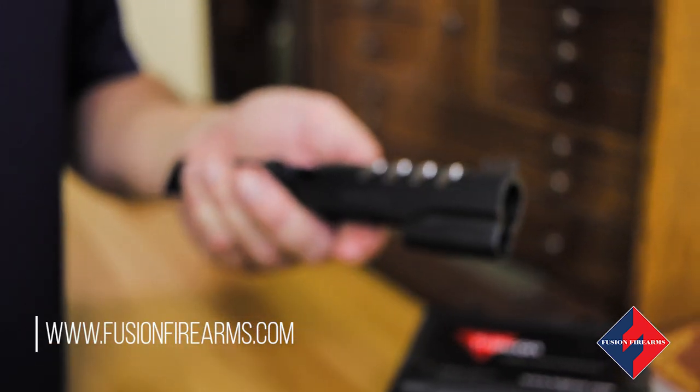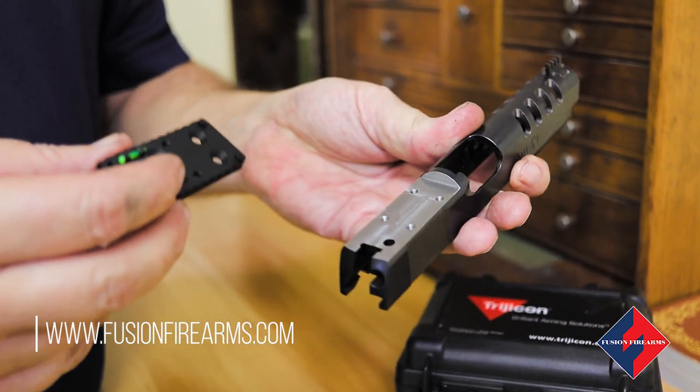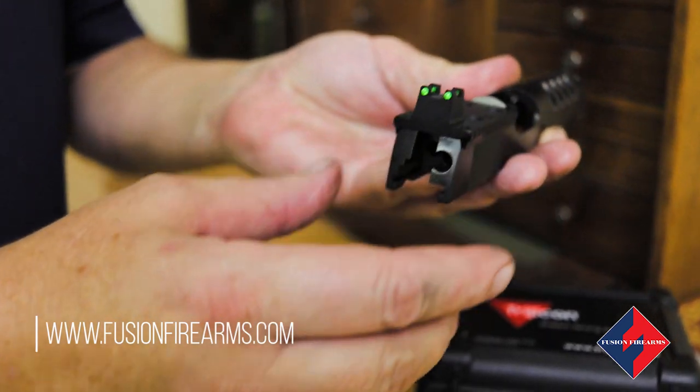We're adding higher sights on the front so we can co-regulate with the back, and an RMR drill and tap and an RMR mount on the rear.